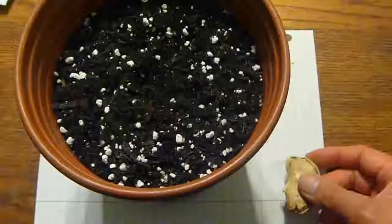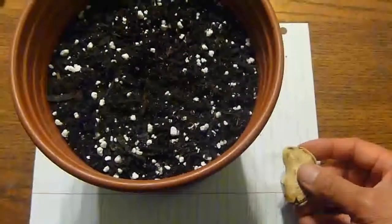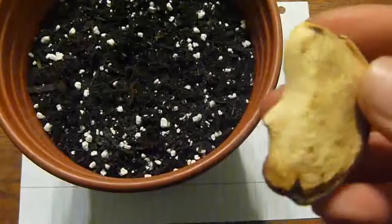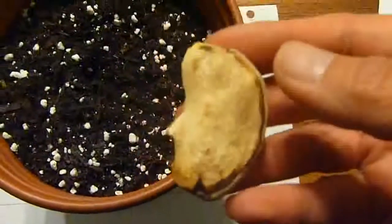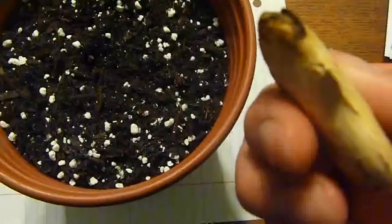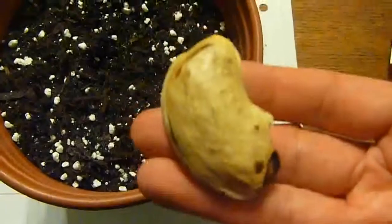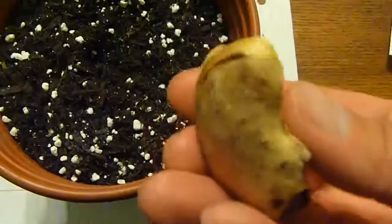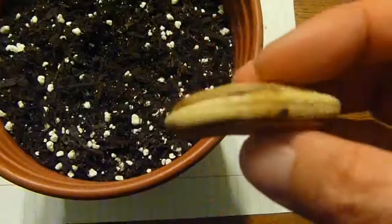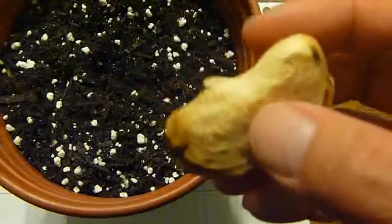Today is April 22nd 2012. I just cracked open a mango pod and took out the seed — take a look, that's how the seed looks like inside. I'm gonna see if I can propagate this by seed and see if it's gonna grow. It is a tropical tree.